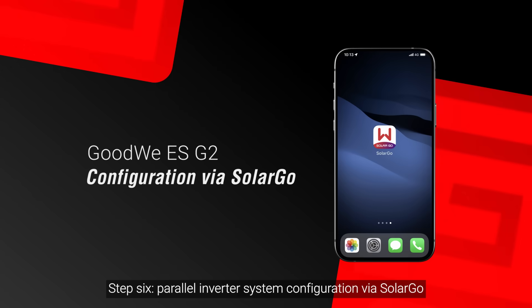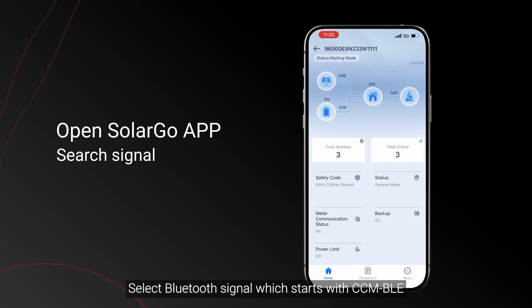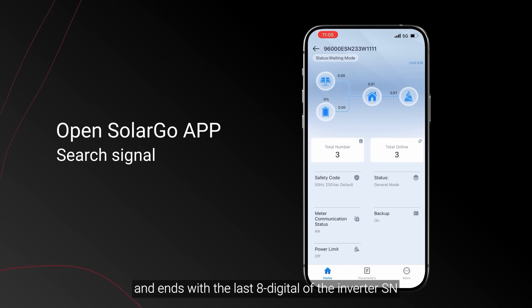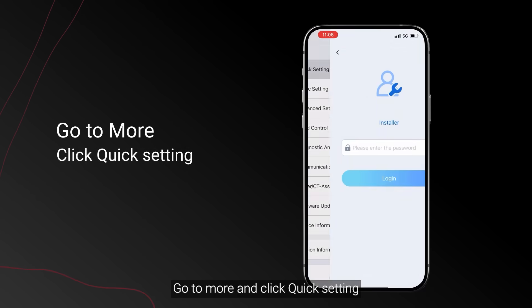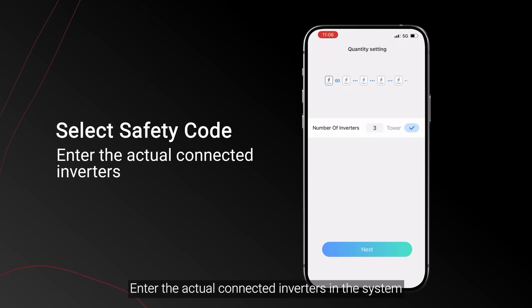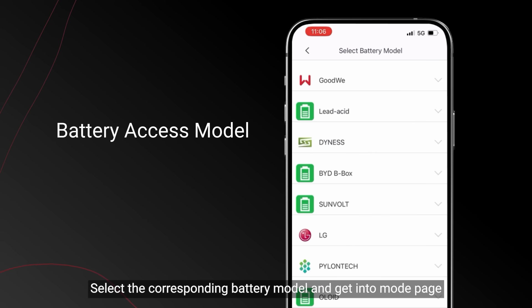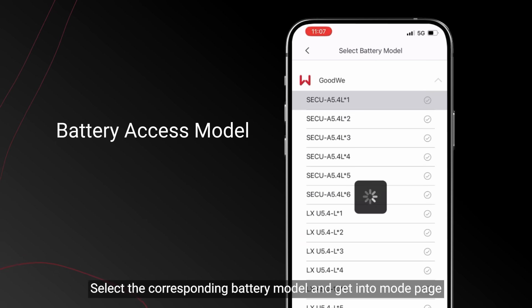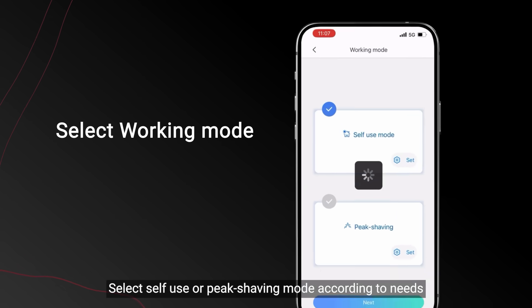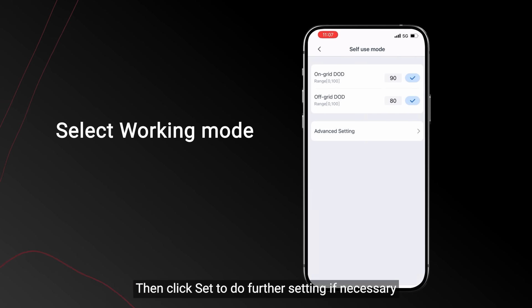Step 6: Parallel inverter system configuration via SolarGo. Select the Bluetooth signal which starts with CCMBLE and ends with the last digits of the inverter SN. Go to More and click Quick Setting. Select safety code and enter the actual number of connected inverters in the system. Select battery access — if battery is not connected with the inverter, please choose no battery. Select the corresponding battery model and enter the mode page. Select self-use or peak shaving mode according to your needs, then click Set to do further configuration if necessary.